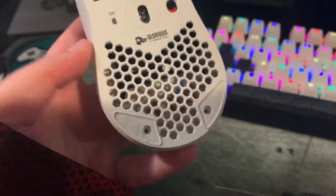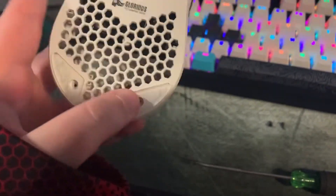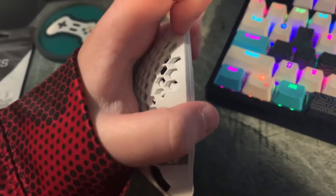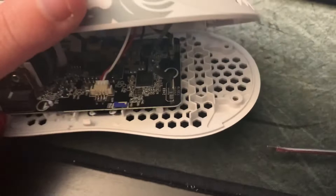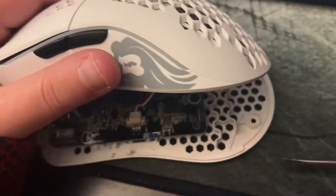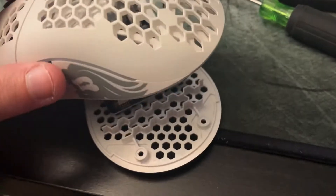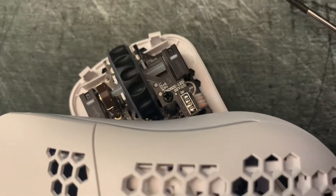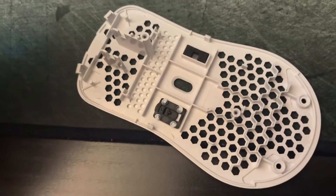To start, you want to remove the mouse feet like I mentioned, and then unscrew the two little screws right here — you can see them there. Then you're going to peel the mouse apart; you can see right here that it's coming apart. Now that you have it apart, there's still another screw you have to take off, so be careful not to rip anything. Once that bottom screw is off, take this screw off as well, then move that piece to the side and lift this up — it comes right off.